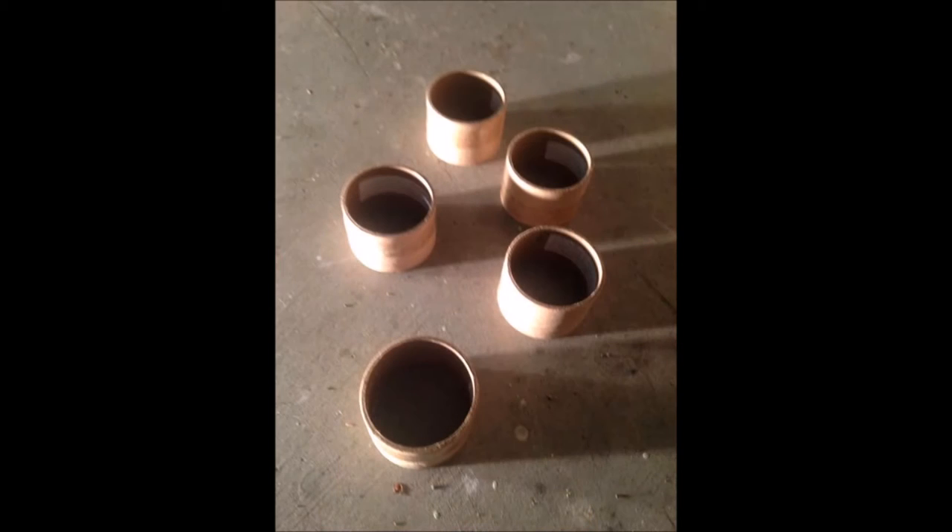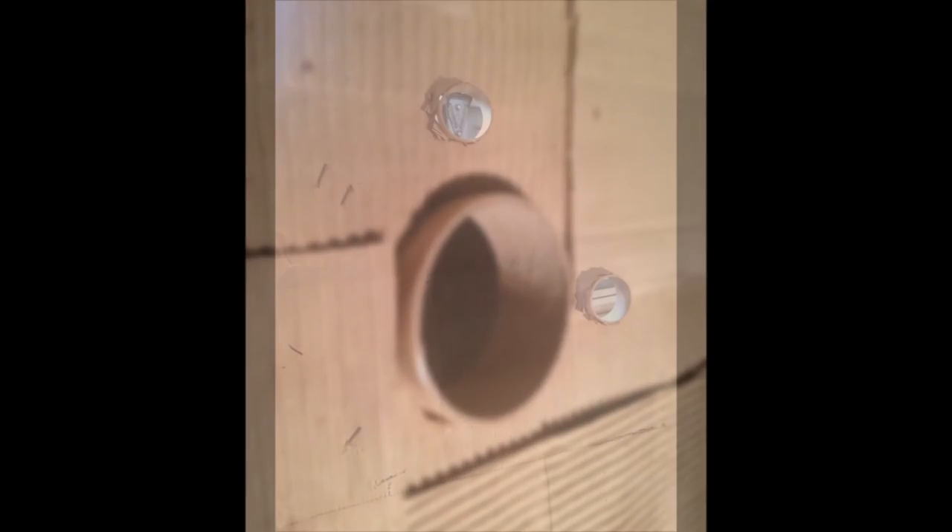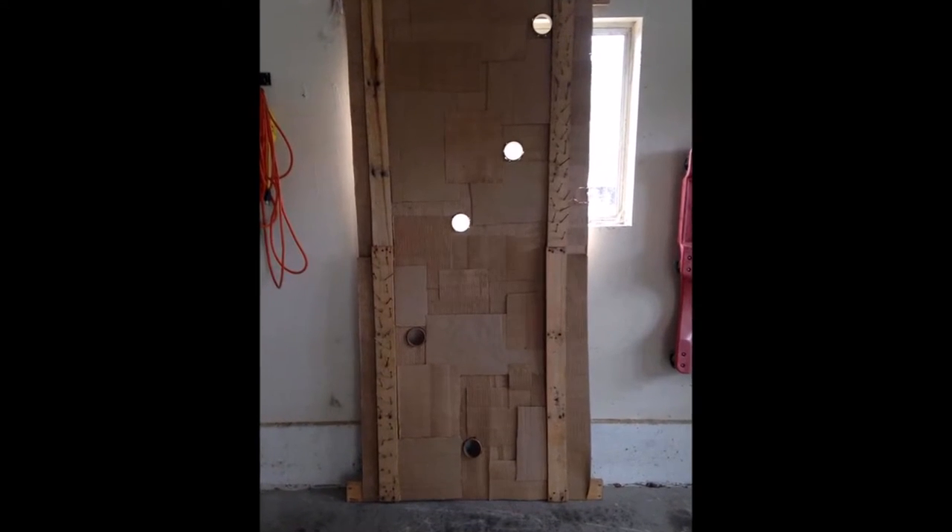I wanted to incorporate the circular dividers somehow, so I started to trace their shape onto the cardboard. I cut out the circles and wedged the dividers into the cardboard itself. This created a small window — a peephole.